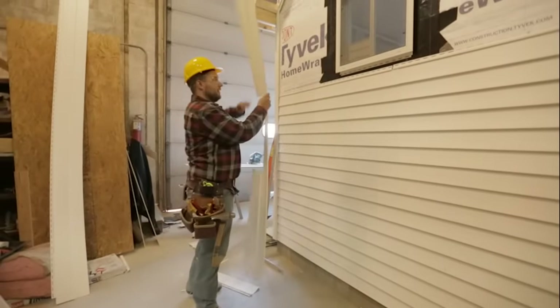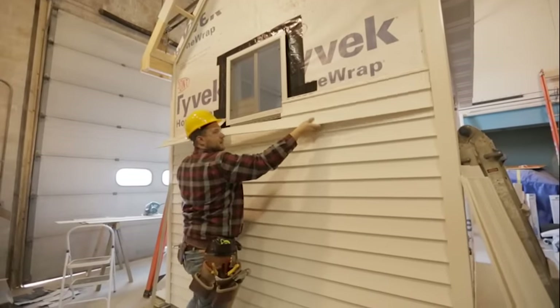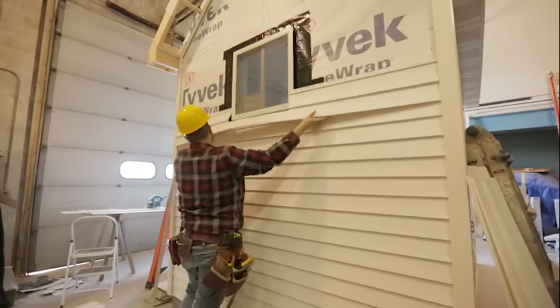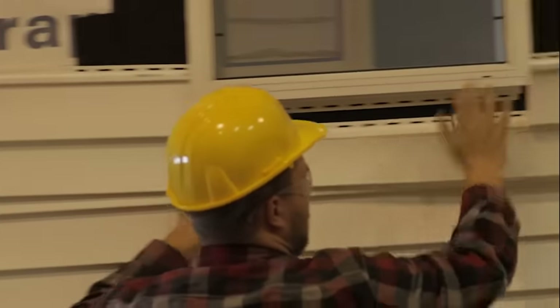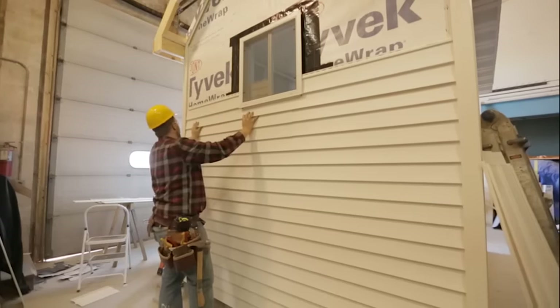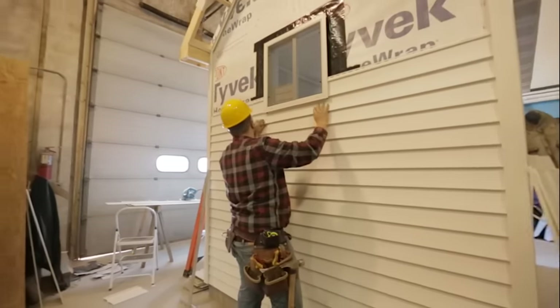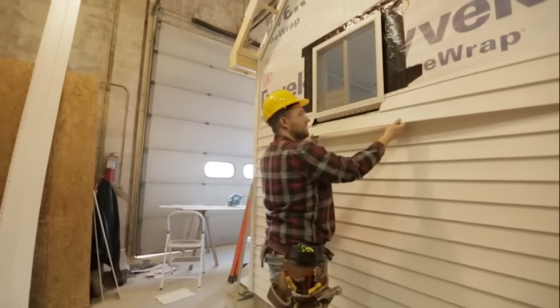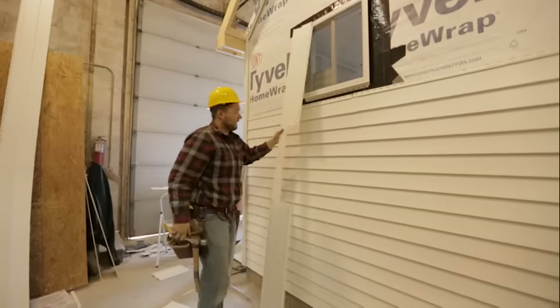We got our piece cut out — we can just stick it in there to make sure it's going to fit. That's looking pretty good. I'm not going to snap it in place yet, just wanted to make sure it fits. Everything fits nice and neat — we don't want it to be super tight.